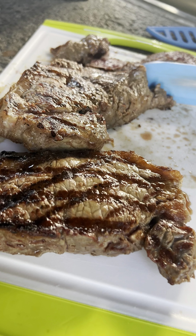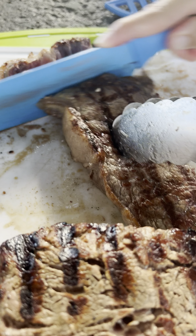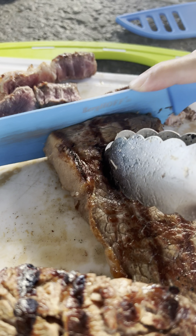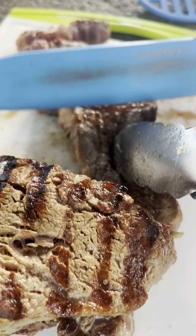The following are the recommended internal temperatures for different doneness levels: Rare — 125°F; Medium rare — 135°F; Medium — 145°F; Medium well — 150°F; Well done — 160°F or higher.